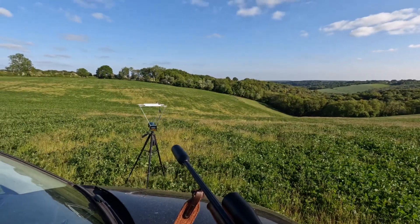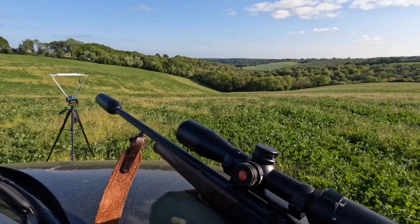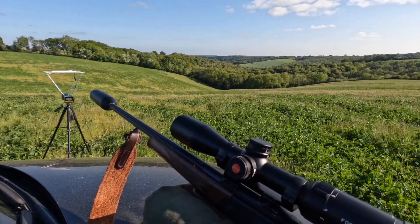We've got a target set up down there at 100 metres, a chrono in front of us, and we're going to get this set up and zeroed in with some 150 grain Fox lead-free ammo.